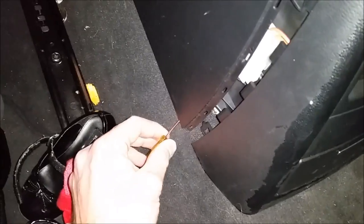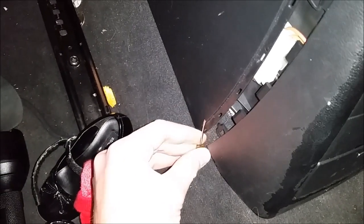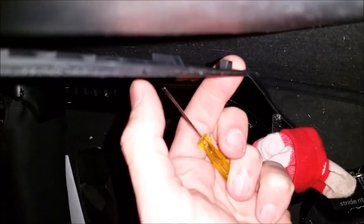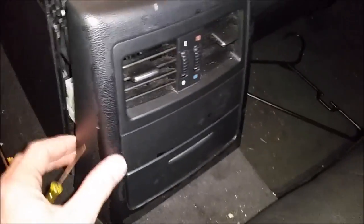I grabbed a little tiny screwdriver and stuck it up here, basically up underneath there, and then popped it away from the little piece that was grabbing onto it. There's one on either side, and once you do that it should come out pretty easily.